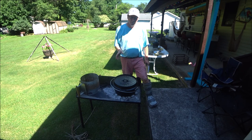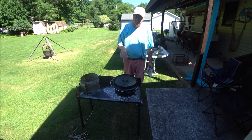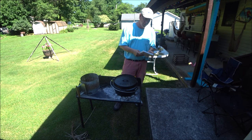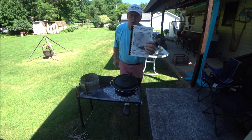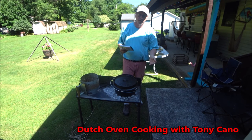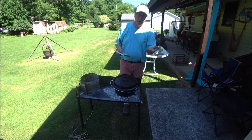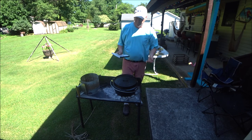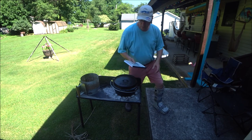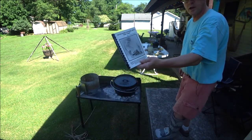There are cookbooks that are great for starters — they also talk about the number of charcoal briquettes you should have and where they should be, whether on the bottom or the top. One of those books is 'Dutch Oven Cooking with Tony Kano.' A lot of the recipes I use, including this one, came from that book, and then I modify them the way I like to cook. This is not a paid endorsement.